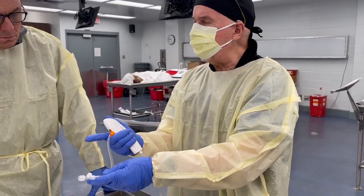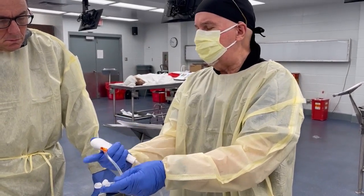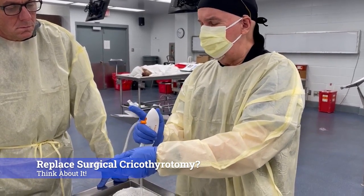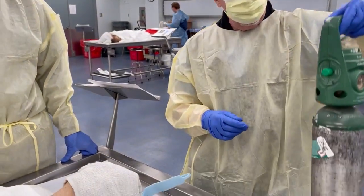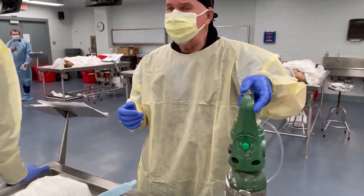It also has the option for passive expiration. You let your finger up and keep your thumb on the top port. There are two ports — the top port is for sucking air out, the bottom port is for passive expiration. I also have oxygen cranked up to about 15 liters.